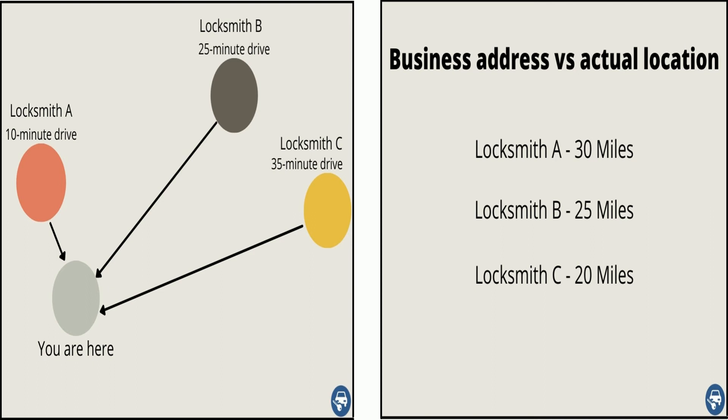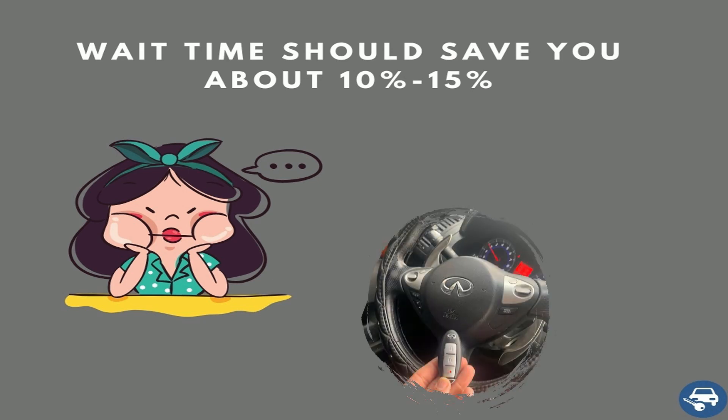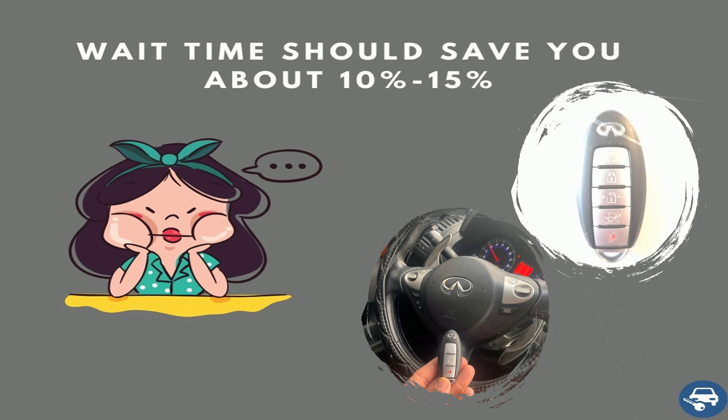Do your research — it will pay off. Third, try to schedule an appointment if you can wait a while. Most locksmiths would prefer to give you a 10 or even 15 percent discount if you can wait while they finish another job. This way it can work out for everybody: you get a discount, they get a job. Ask for it — don't be shy.